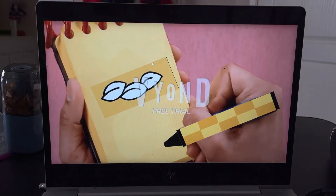An oval shape and a line. A third oval shape and a line. And we have a result.